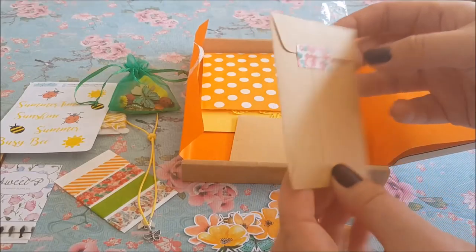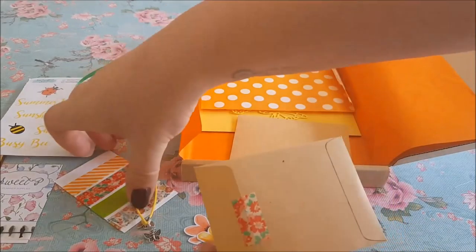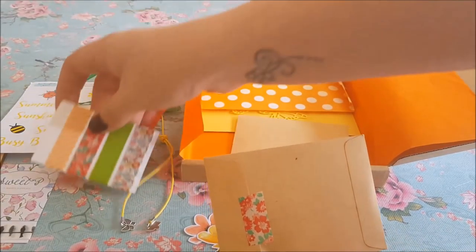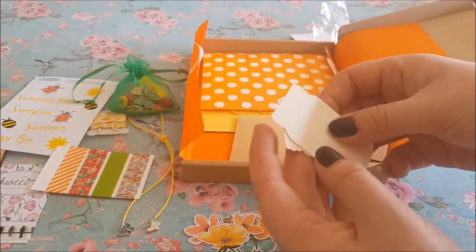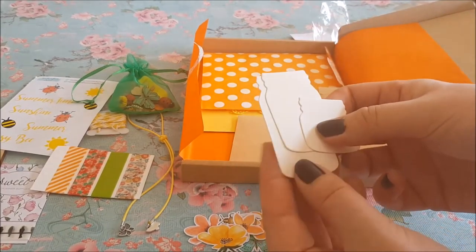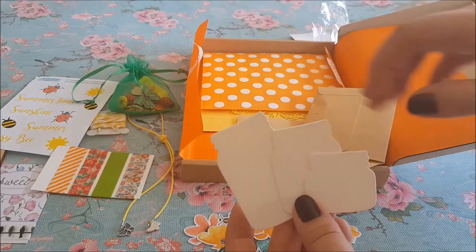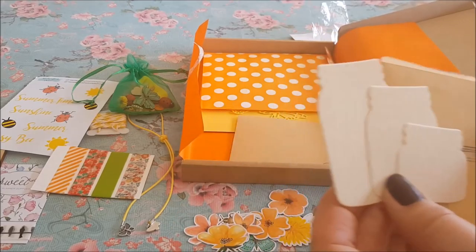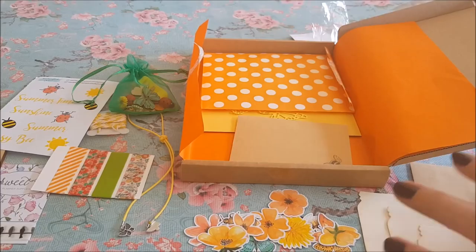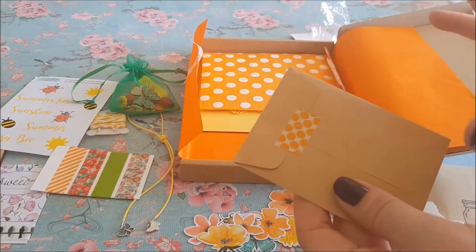We've got a little envelope with the mason jar print on it and some beautiful washi on the top — the same washi as before, which is nice. Let's open this and see what we've got. We have some mason jar die cuts — they've been cut out in cream card — mason jar shapes that match the packet design. That's handy if you don't want to buy the stamp, because stamps can be quite expensive. This is a great way to get die cuts without splashing out.